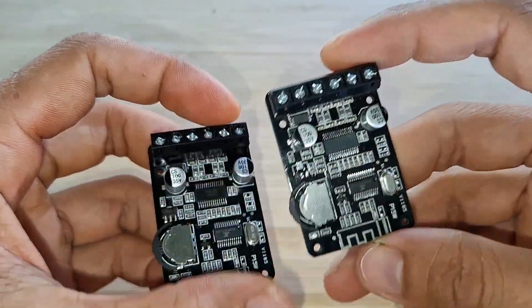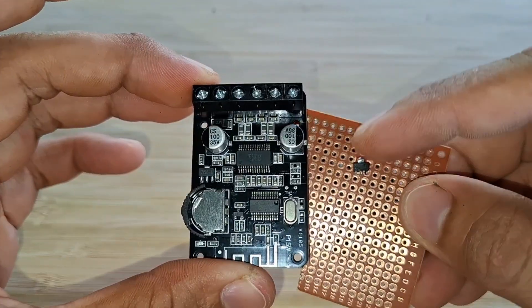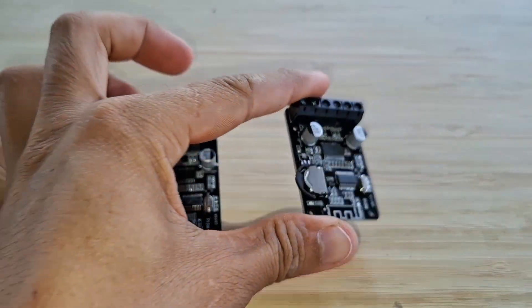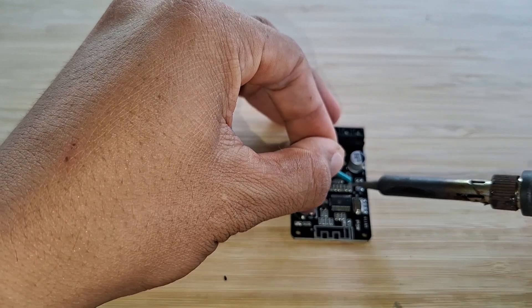The first thing you can do is remove the 7805 regulator on this XYP15. As you can see, the 7805 regulator is already removed to disable the Bluetooth of this second XYP15 amplifier. So let's get started combining these two XYP15 amplifiers.